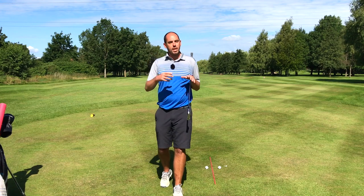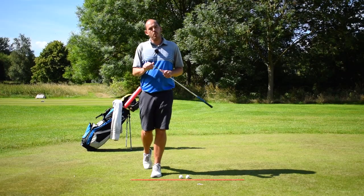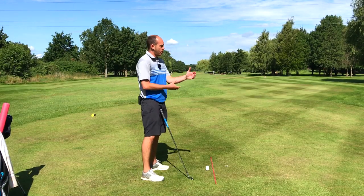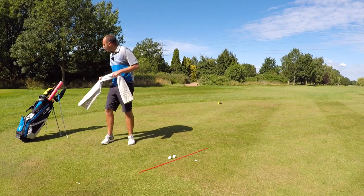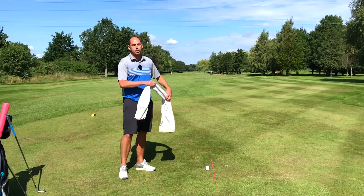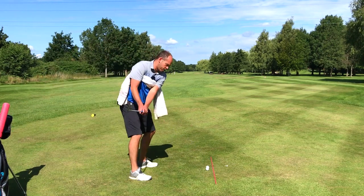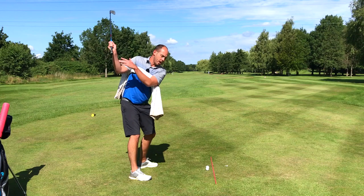Now I'm going to discuss point number two: the connection of the lead arm across your chest. The other part I want to see in your backswing is more connection of your lead arm across your chest. If you get the hand depth correctly and make this big coil, this should start to happen automatically. But a couple of simple drills: I normally use a stretch band — a thera band — which works really well because it's a bit thinner than a towel, but you could just use a towel or stretch band across your chest to make some swings, feeling the lead arm work across your chest. If that happens, the hand depth will be good and you'll have made that big coil away from the golf ball.